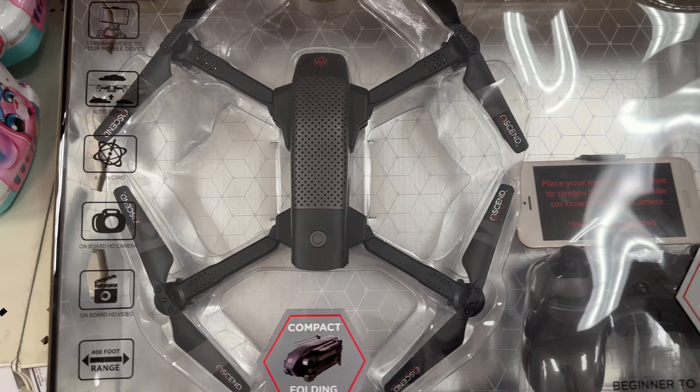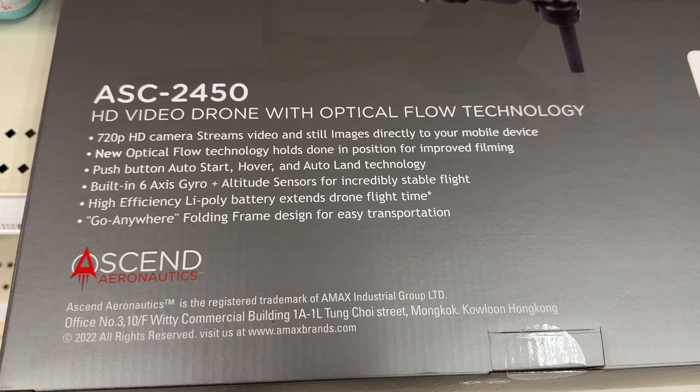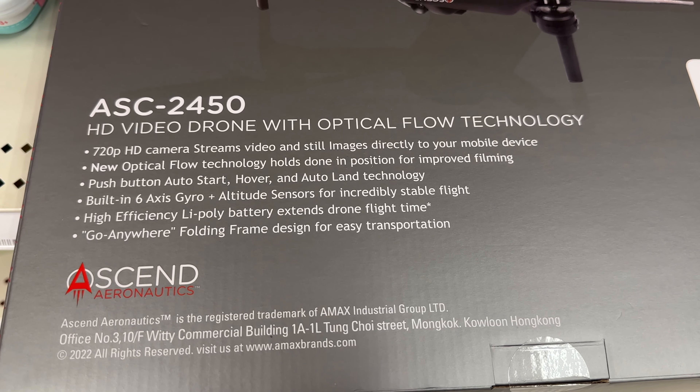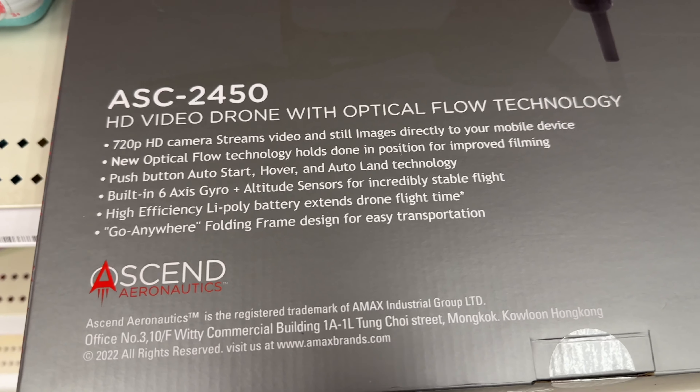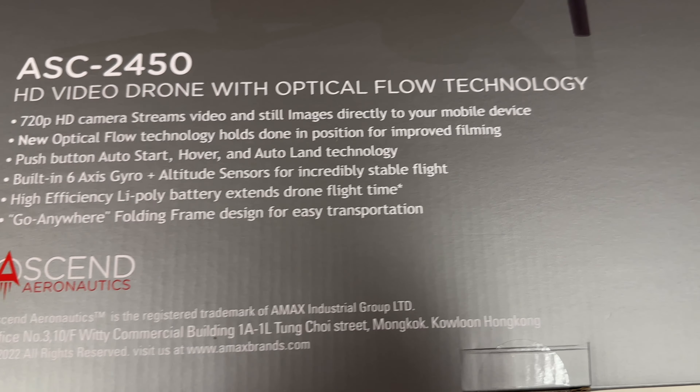Great drone. Let's get into the video footage. Just want to show you real quickly what it looks like in the box. Let's take a look at the back real quickly, then we're going to get to flying it. It gives you some information, some specs. It holds the drone in position for improved filming — basically up to 30 feet, you're on your own, so just be careful.